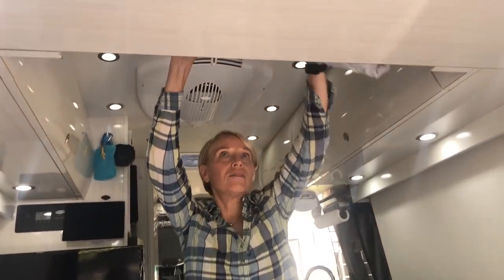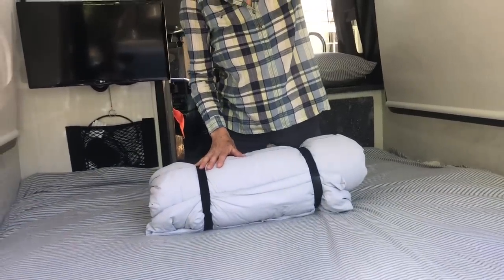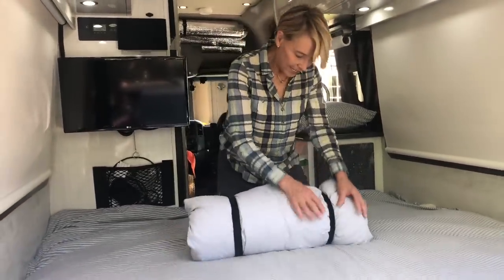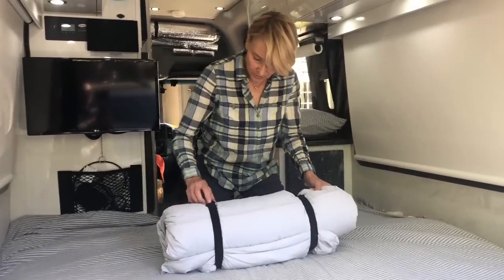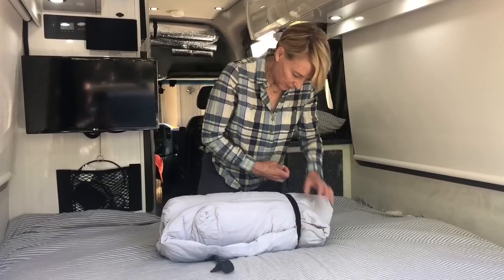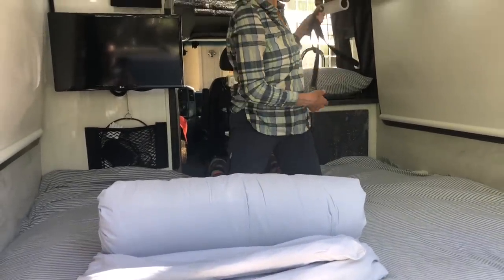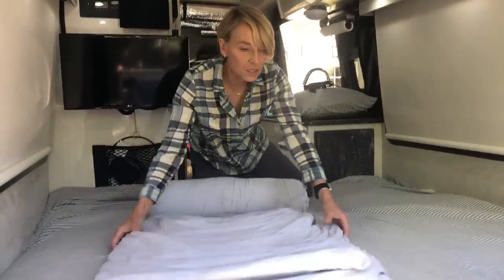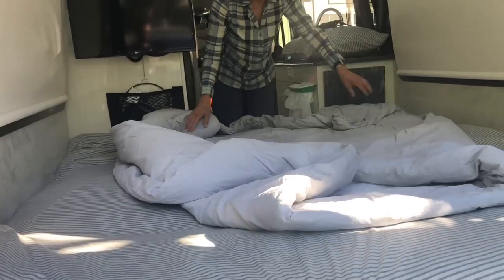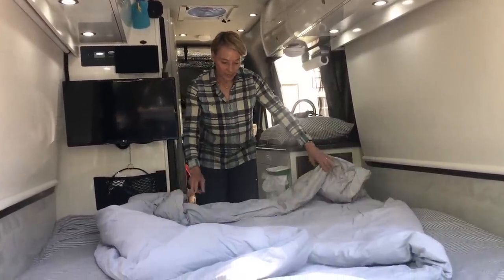All of our bedding has to fit in the cupboard above the bed, and we both like two pillows so it gets quite packed in there. For the top cover, it's a duvet cover that I keep cinched down with straps I got somewhere like Target. It just gets rolled out — it's queen size — and it keeps us very warm.